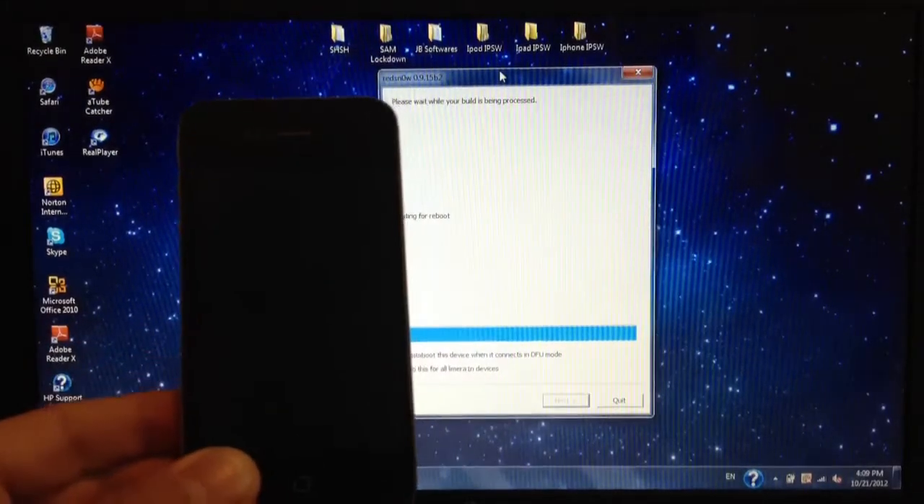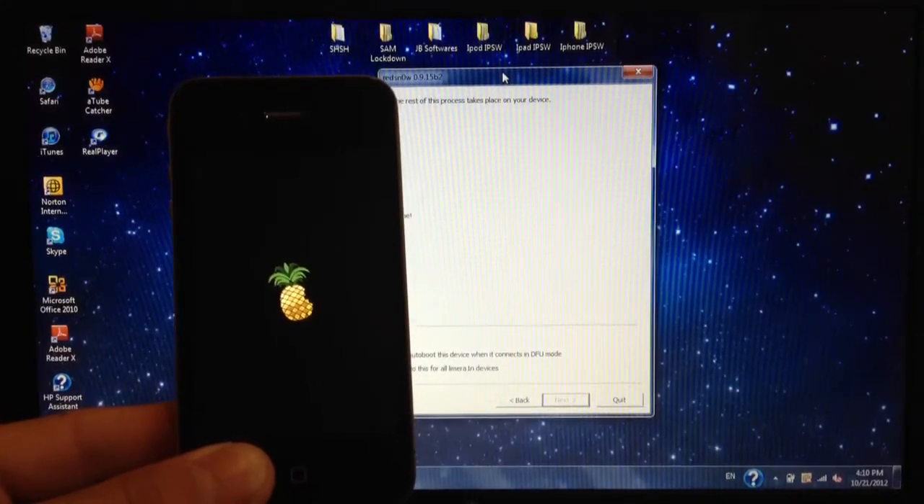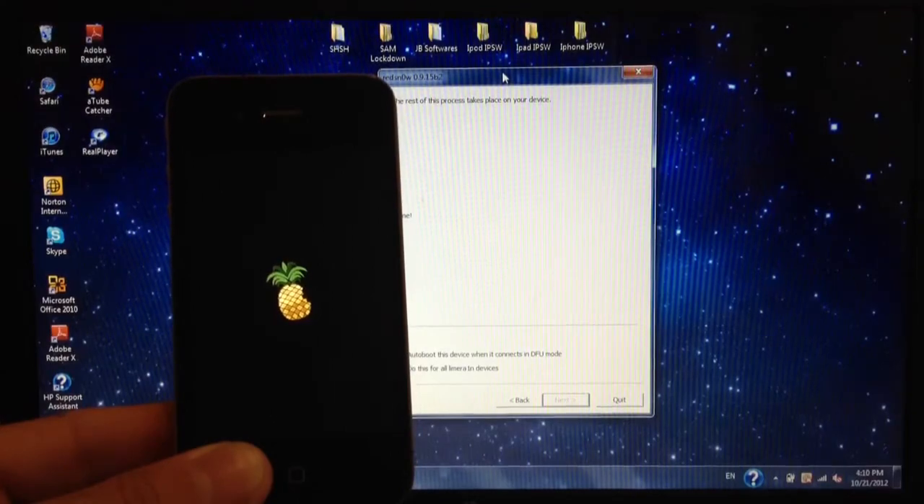Now you're going to get a Pineapple logo. Once this finishes, power on your device and you will have Cydia, and you will be good to go.